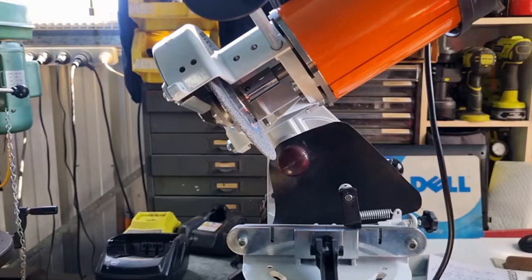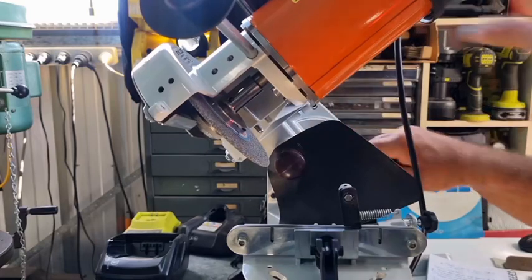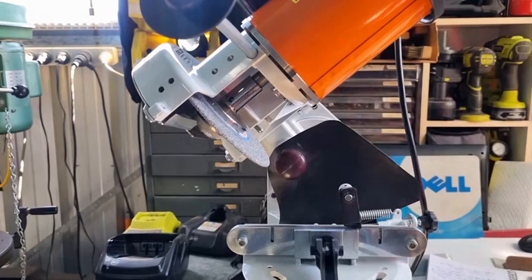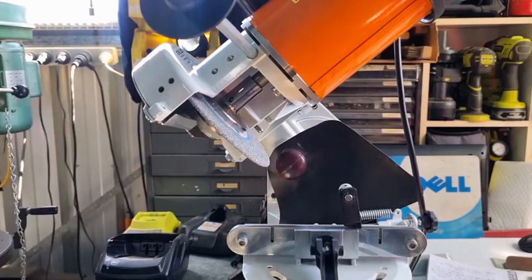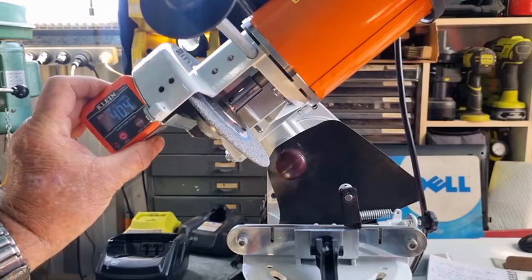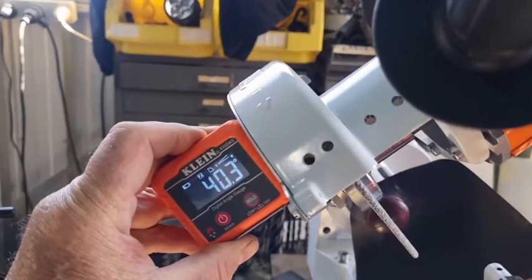So 40 degrees on a USG grinder - we'll just put it at 40 degrees. There's our 40 degrees. That is the true 40 degrees, and it's actually showing 40 degrees - 40.5. I don't know whether you can see that. Just see whether you can see it. There it is there.